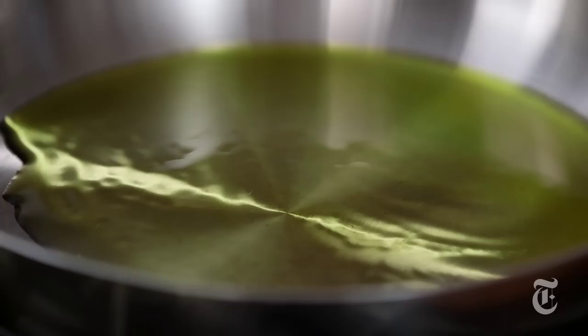Here's what not to use: this bowl of sawdust — I mean breadcrumbs — it looks like sawdust, it tastes like sawdust. I'm gonna toast the breadcrumbs in olive oil. They're gonna get crunchy but they're also gonna take on a toasty flavor which is really nice.